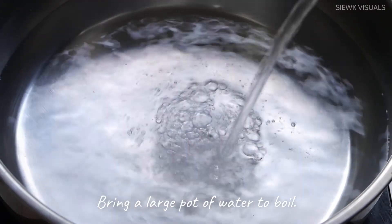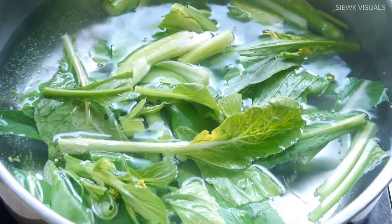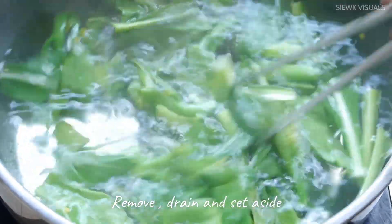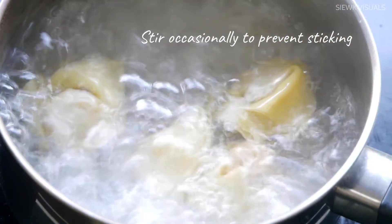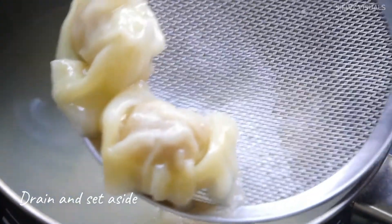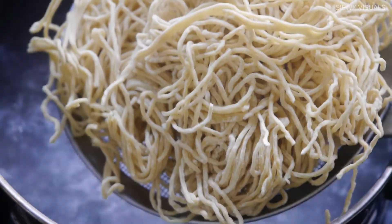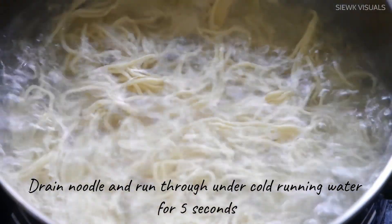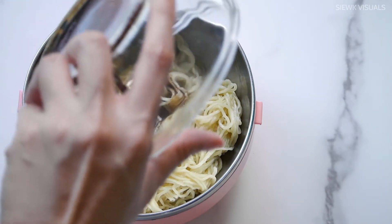Next, add in half a teaspoon of salt. Bring a large pot of water to boil. Blanch the choi-sam stem followed by the leaves. Once cooked, remove the vegetables and drain them. Cook the wonton in batches for 1-2 minutes, drain well and set aside. Cook one bundle of noodles in boiling water for 30 seconds or until done. Drain noodles and run under cold running water for 5 seconds, then dip again in boiling water for 5 seconds. Toss noodles with the sauce.